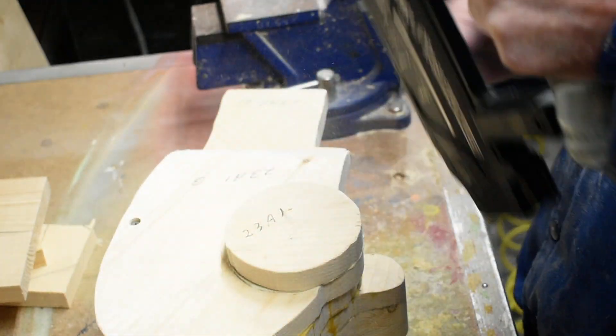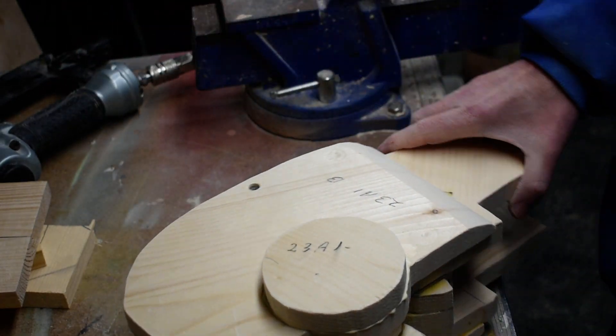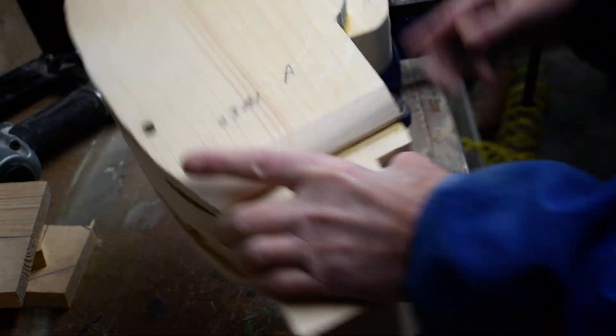That will hold while we clamp it, and we'll put the other side on.